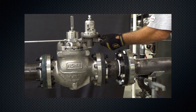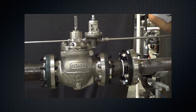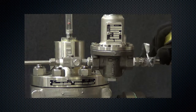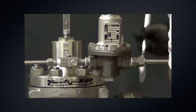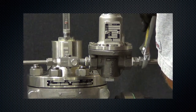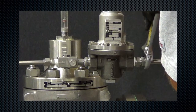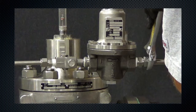Install the downstream pressure control line with a minimum size of 1.5 inch to the pilot outlet connection. Connect the other end of the control line at a minimum of 8 to 10 pipe diameters downstream in a straight run of pipe. Do not place a control line connection in a turbulent area such as in or directly downstream of a swage or elbow. Placement in a turbulent area can result in inaccurate downstream pressure readings.